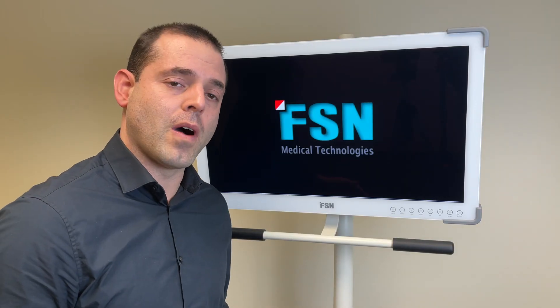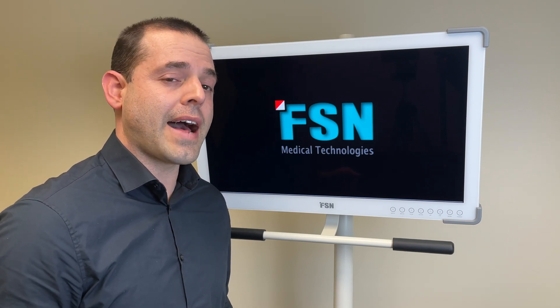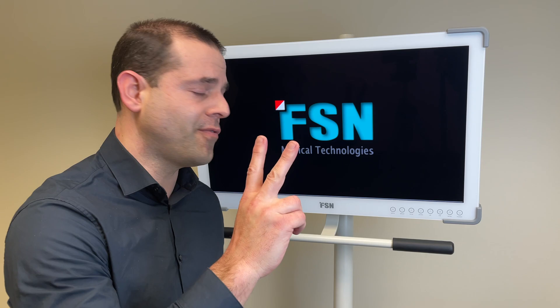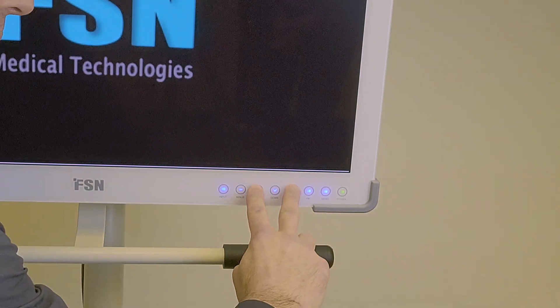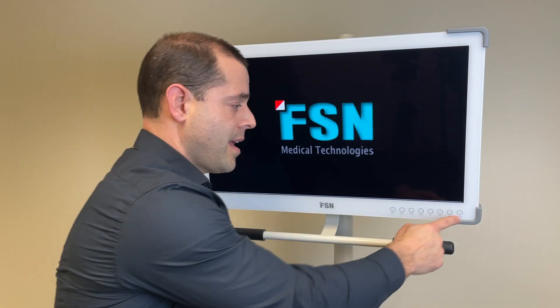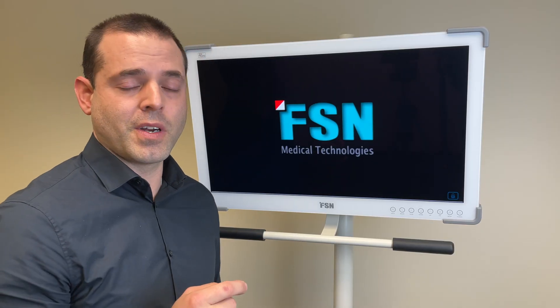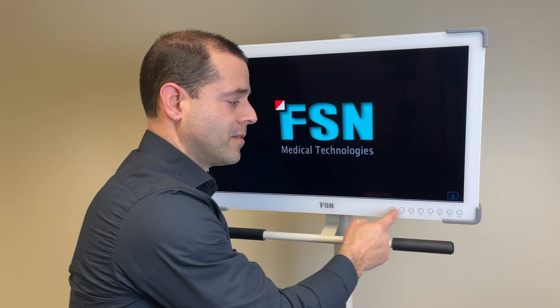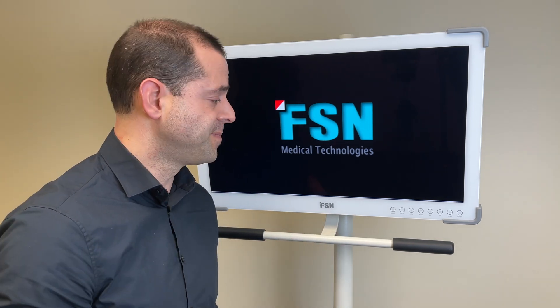We have this just the way we want it, so to keep it that way we're going to use the lock function. Take two fingers and press plus and up at the exact same time. It's now locked — there is no chance for inadvertent button pressing to change it or power it down, keeping your monitor perfectly safe just the way you want it.